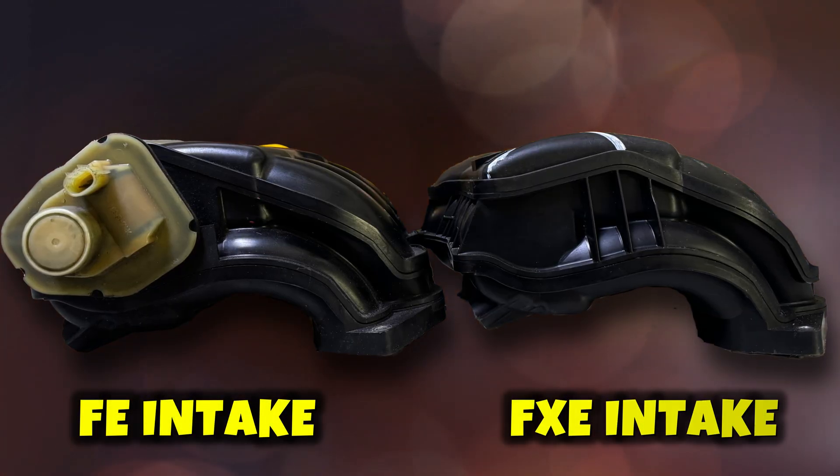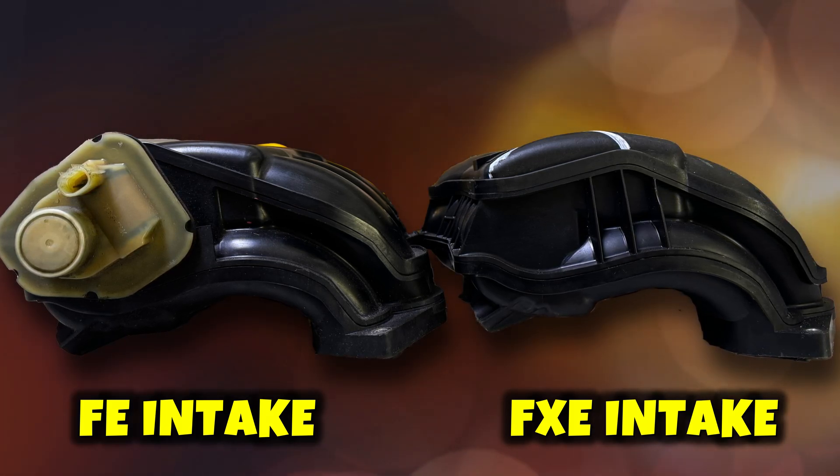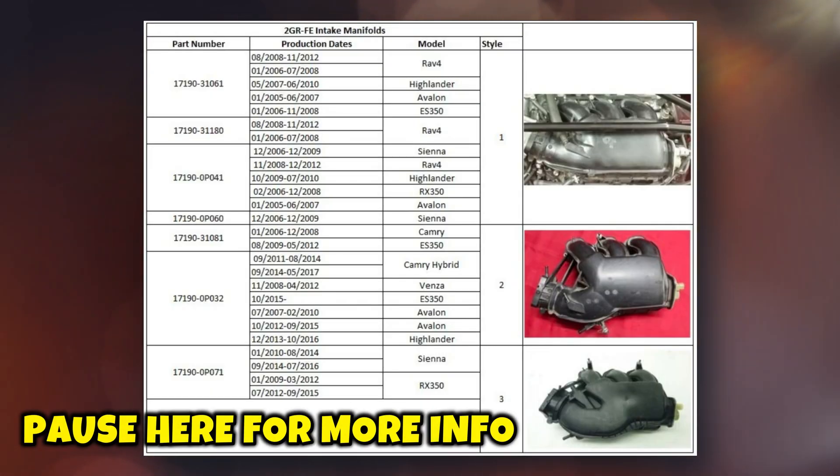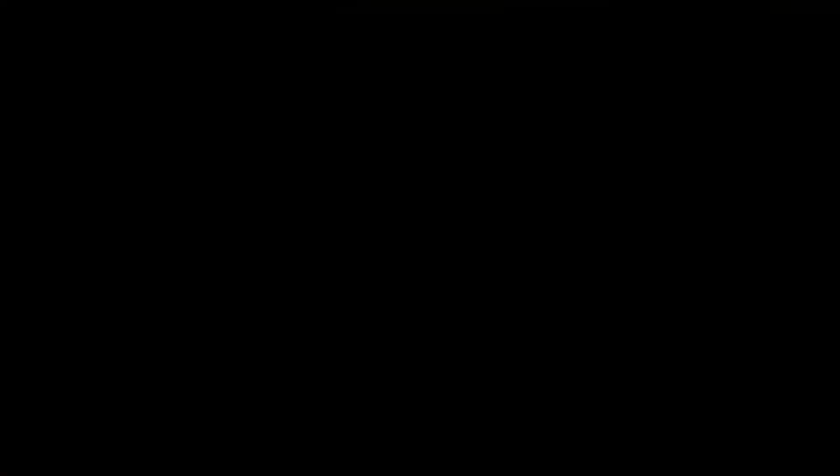One other thing I haven't mentioned in previous videos that I've wanted to test is swapping out for the 2GR-FXE intake plenum. This intake plenum is only found on hybrid versions of the 2GR engine series. The only difference between the FXE and the FE intake, if you were to look at them side by side, is the number 2 intake plenum. Number 1 was on the early Avalons and the Sienna. 07 to 11 Camrys had the number 2, which I have right here.